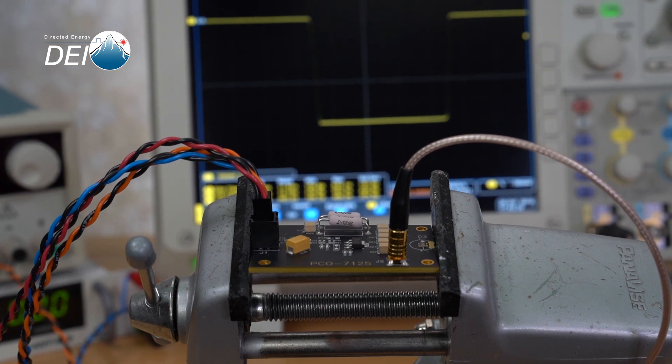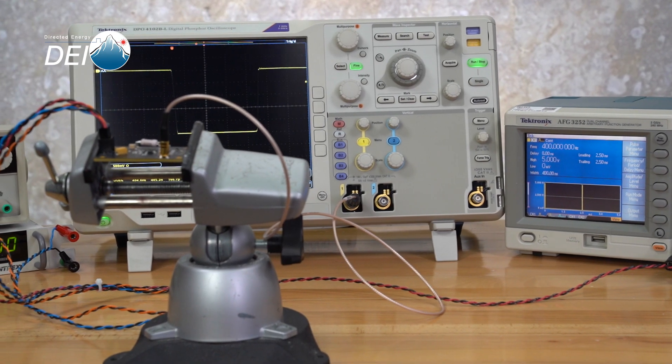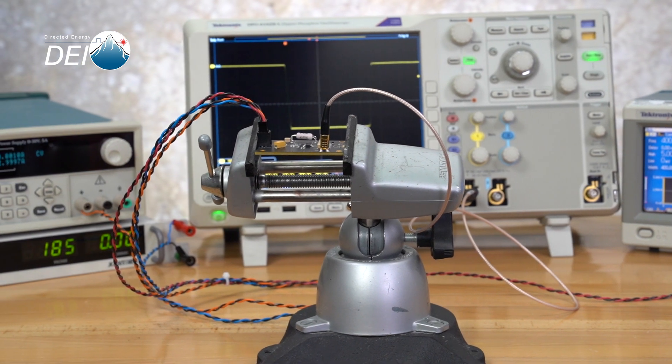In order to power down the unit, you simply reverse the process. Disable the trigger or gate signal, turn off the high voltage power supply, turn off the 12-volt housekeeping power, and your module is off and ready to be handled.